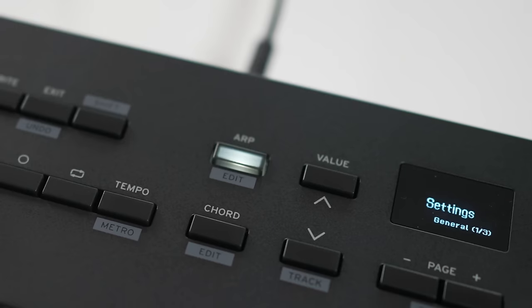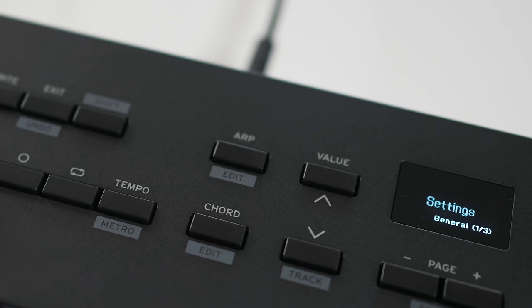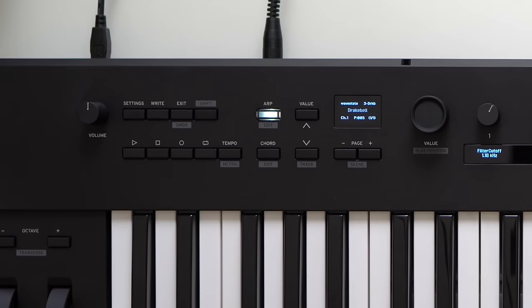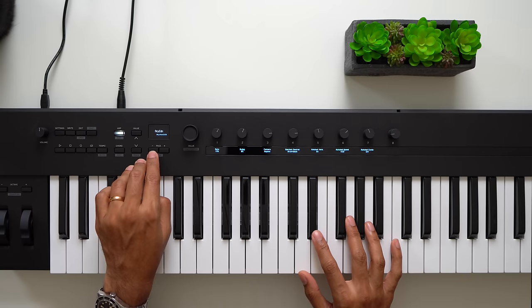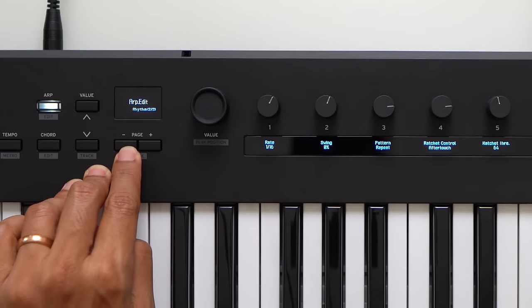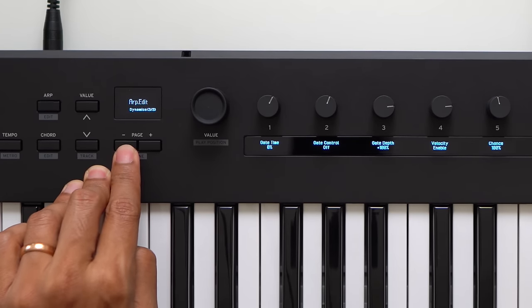Korg has included ARP and Chord features built into the keyboard itself, so you don't need software to make them work — that's a good thing because you can use these features with an external synth as well. Press the ARP button to turn on the arpeggiator. You can use the ARP with your DAW or an external instrument connected by MIDI. There are lots of options to control the ARP, and you press page plus or minus to navigate more options like gate, swing, ratchet controls, and more.